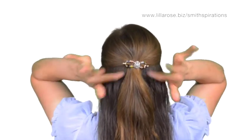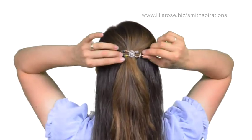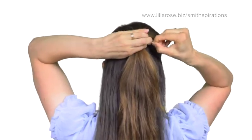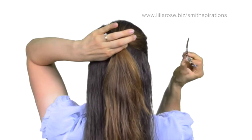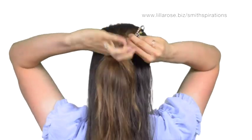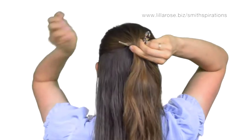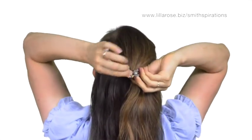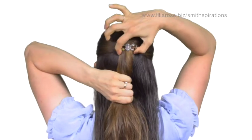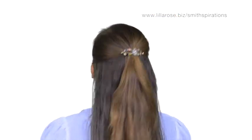Watch how quickly and easily I can put this FlexiClip into my half-up style. Here's the clip securing my hair, and by pulling on the knobbed end of the pin, I pop the clip right out. Now I'm going to hold the pin, place it under my hair, bend this flexible beaded part over, and then slide the pin through. Tug it up to secure, and that's it.